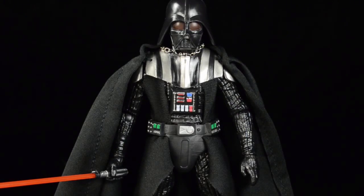The soft goods may actually be detracting from the sculpt a little bit. I think soft goods on this Darth Vader figure is going to be a line in the sand for a lot of collectors - many people are going to hate it, and then there are people like myself who really want to like it.